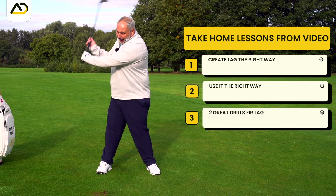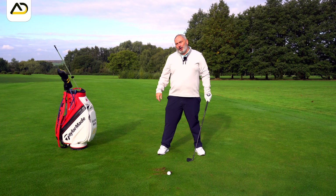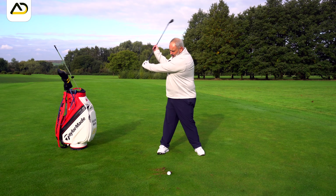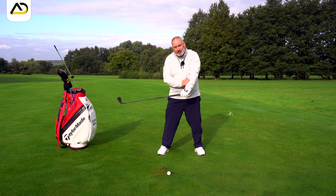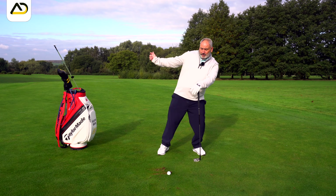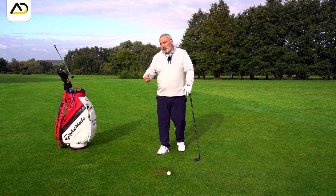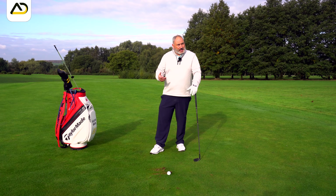What happens with a lot of amateurs is they throw the golf club and cast it too early. To be factually correct, this golf club is always widening on the way down — it's always losing some of this angle. But what we see with a lot of amateur golfers is they lose this angle too quickly, sometimes by moving the torso forward and getting the opposite reaction with the arms, sometimes because of the way they swung back, and sometimes it's just their desire to hit the golf ball up in the air.